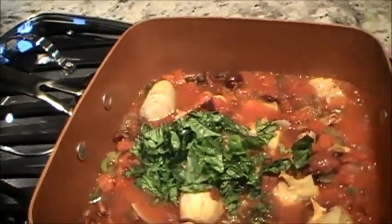Last but not least, we're adding in a bunch of chopped basil. In my opinion, there simply is nothing that compares to the taste and smell of fresh basil. It brightens any dish, and the smell is divine.